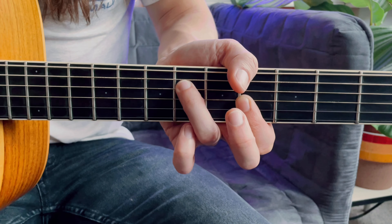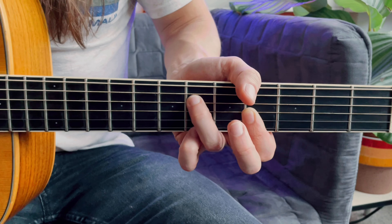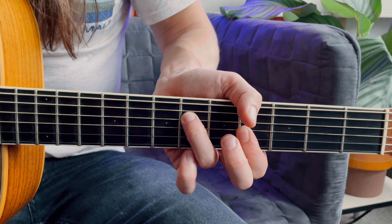You start out on a G-sharp minor chord on the 4th fret, which looks like this, and then you're going to put your pinky down here on the 6th fret, so it looks like this.